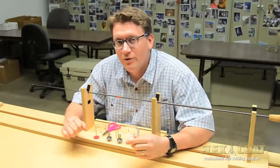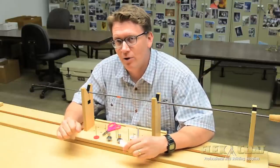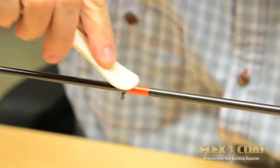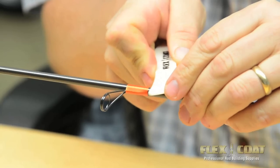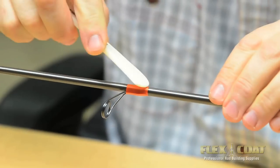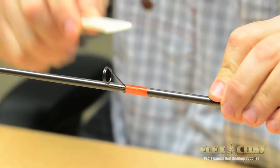For years here at Flex Coat, we've used a tool made of polished cow bone to burnish and pack our thread wraps. This material seems to be the perfect hardness — much like your thumbnail — for working your wraps without damaging the thread or the rod blank.